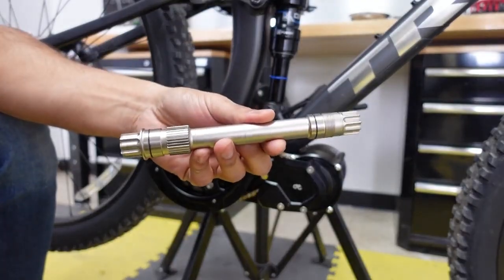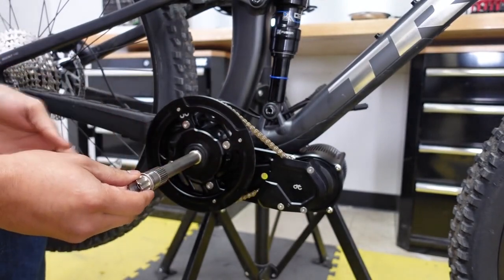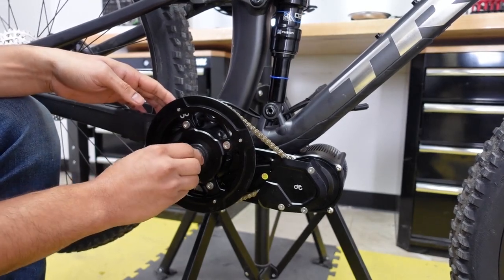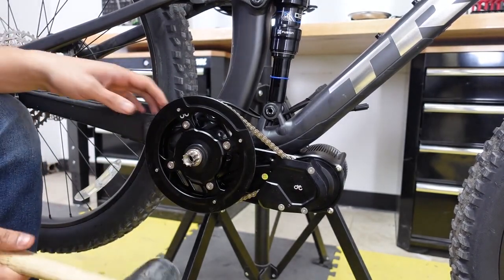Now time to install the spindle — it goes on the drive side. Make sure the spline engages with the torque sensing bottom bracket, and once it's engaged push it in and use a mallet to tap it in.